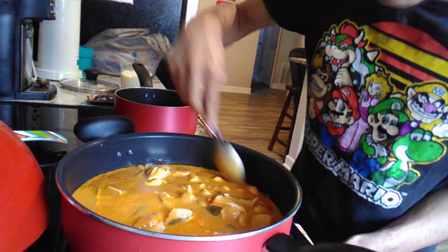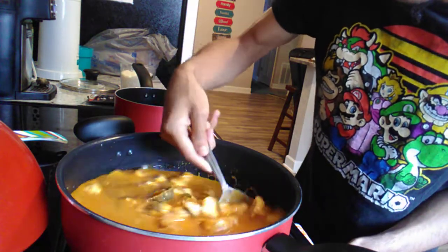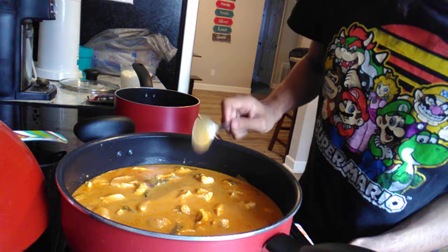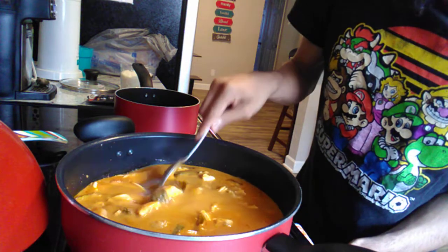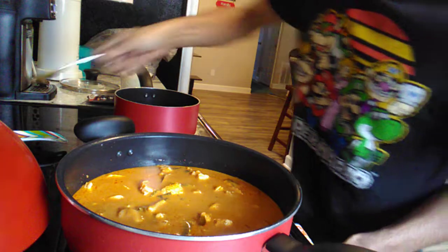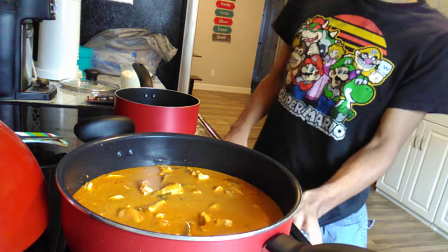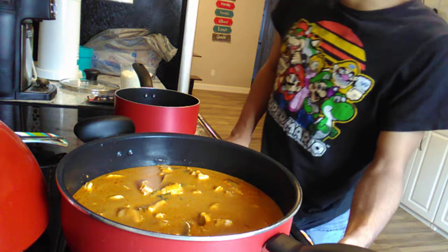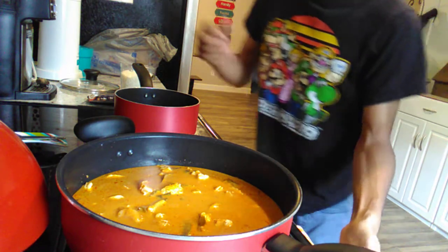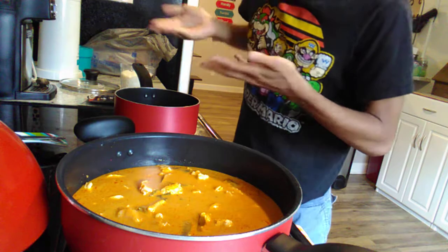If I ever make this dish again, you guys got to let me know if you want to see one of these dishes again — because I hope it's good. What I'm doing is multitasking: I got my chicken mixture here, which is going to be like my curry, and then I got my water here.